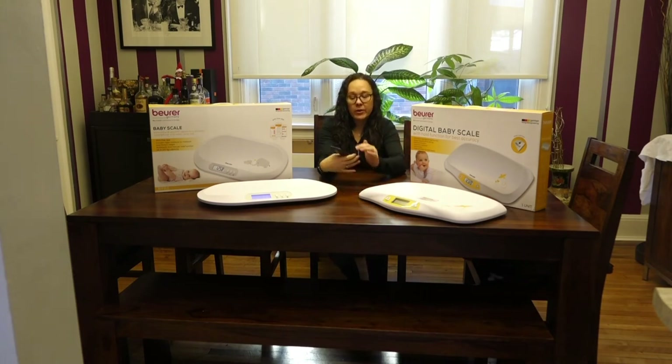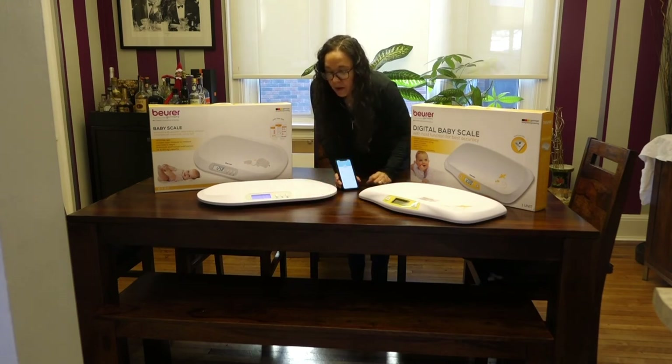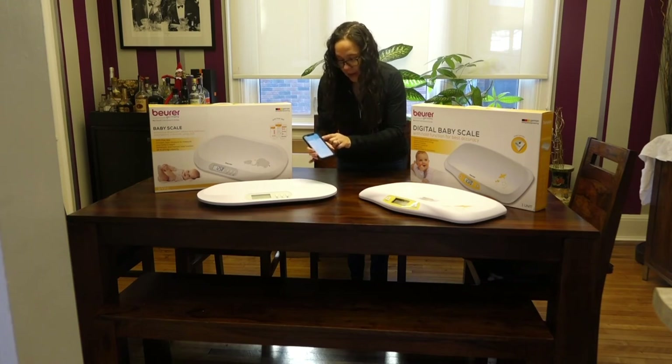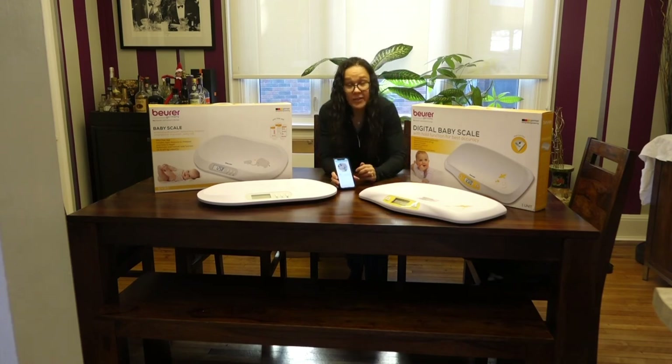You pair the unit with the Beurer Baby Care app. Going to devices, you'll see when it's paired it'll say 'transfer values.' It's going to tell you to press the Bluetooth button on the unit. Press that and it loads, taking all those measurements and loading them into the app. One thing to note is that beside each weight it will say 'please assign' — you need to click that and select which baby. It's a necessary extra step, or the weight data won't log in the app. I've got six measurements synced here, and now all that weight data is saved with the date and time it was taken.